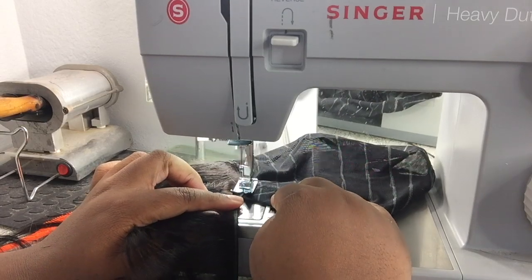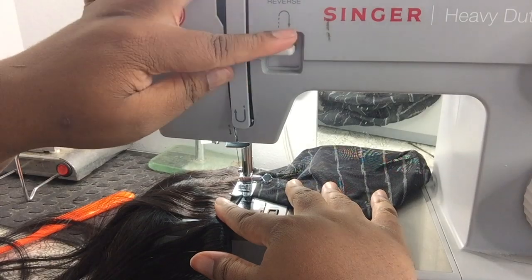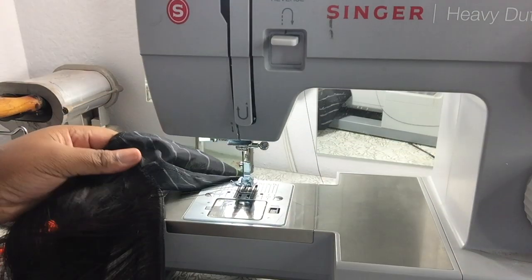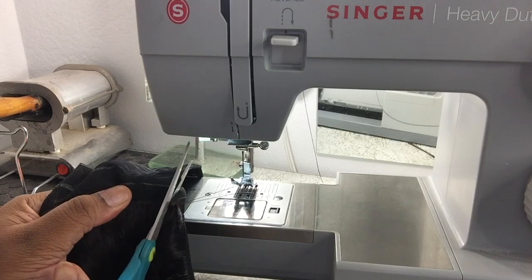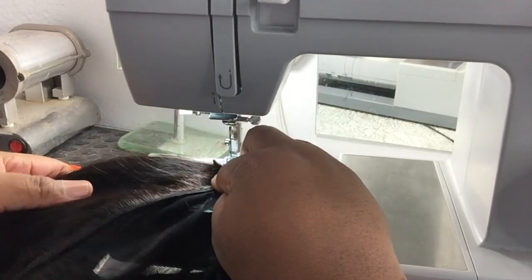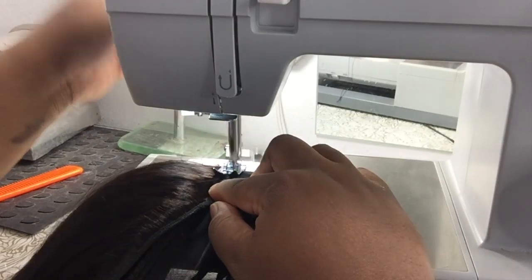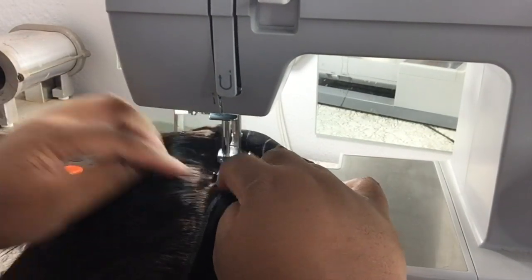Once you reach the end of the elastic band, stop and press your backwards button — it's right there in front of the machine. Press that down, go backwards to the beginning of the elastic band, and then come back forward. That's how you lock in your stitch. You definitely want to lock it in because if you don't, your track will slip out. Back, front, back, front — sew it all down.